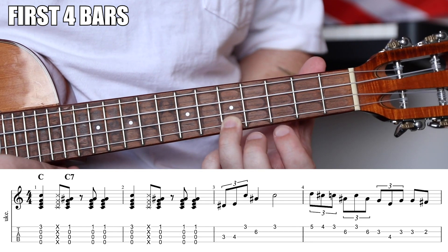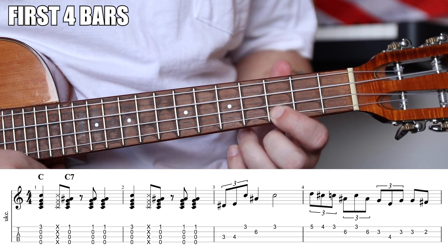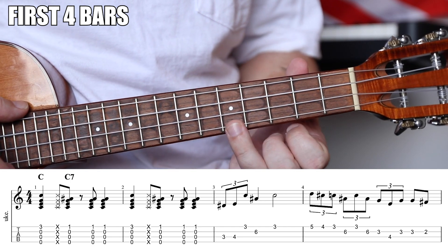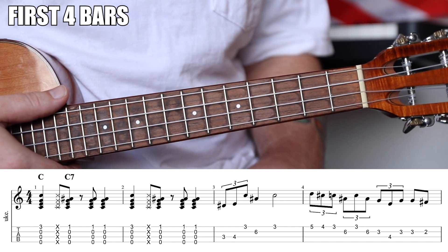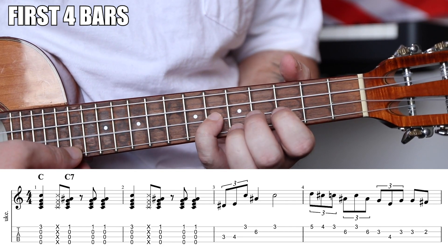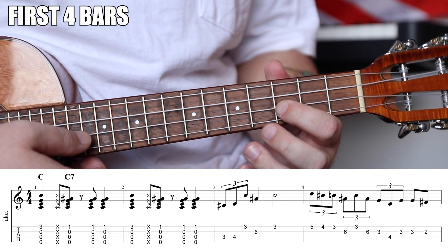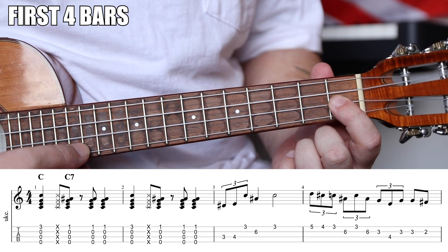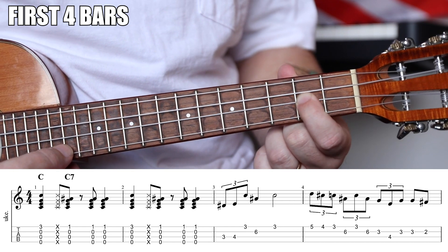Now we're going to get crazy. This note at fret five is a D note — also in the Mixolydian. We're going to do a triplet that goes five-four-three. The fourth fret note is not in the scale; it's just a passing tone. When you have two scale notes with a non-scale note in between, experiment with running through it as a passing tone — you can get some really cool ideas. Then pinky to sixth fret, third fret on the A string, back to six. This note at fret one is also the flat fifth — part of our blues scale — so that's another color tone. The pros mix Mixolydian with the blues scale.